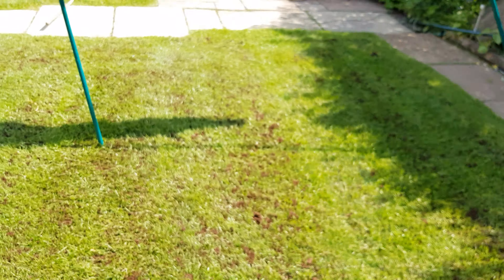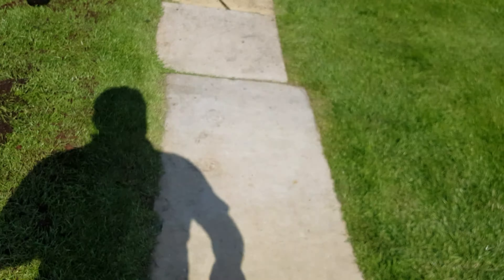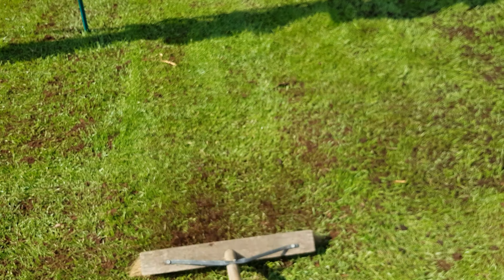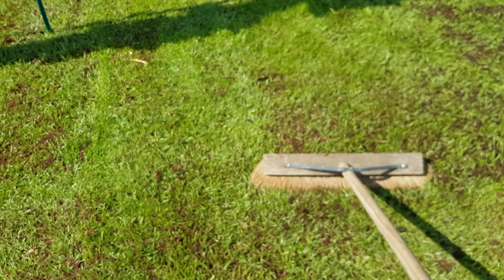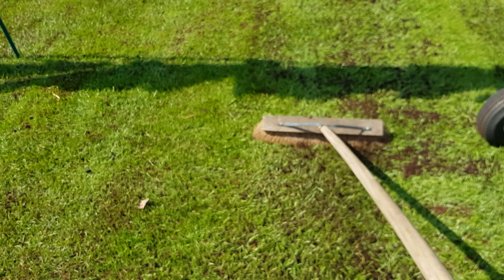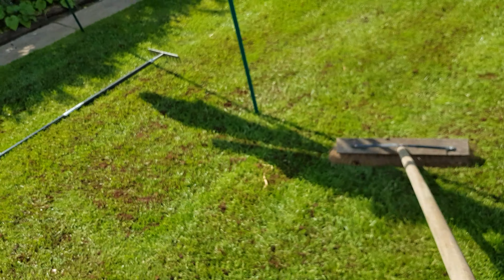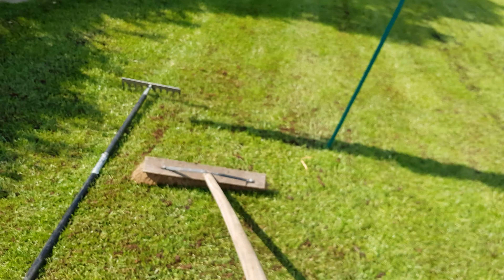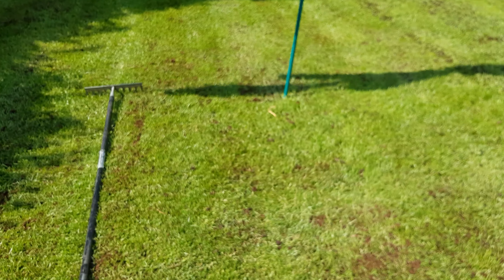That's with the rake, and it's a similar process with the brush — just literally brushing it in. It's not gone anywhere apart from down; it's settled in amongst the blades of grass. Or you can use a professional drag mat or lawn levelling lute which will drag it all around.